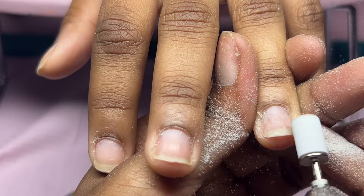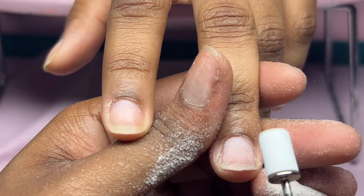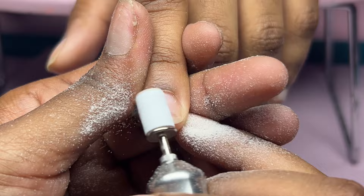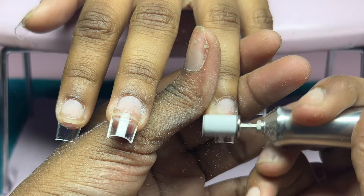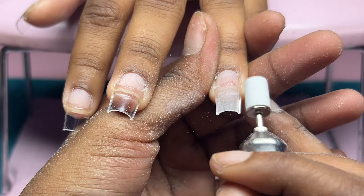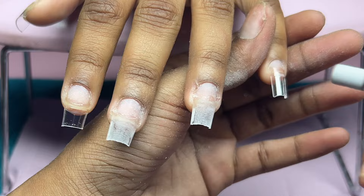After using the ball bit, I did start to file her natural nails using this 180 grit sanding band. I'm just going to lightly go over the natural nail and I do get really close to the cuticle area when using this bit. Before using the sanding band I rub it against a hand file so the edges won't be sharp and I won't cut my client. I know I should have cut her nails first, but I did end up cutting her nails after finishing with the sanding band.